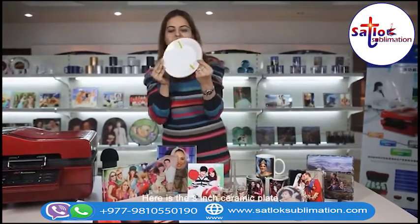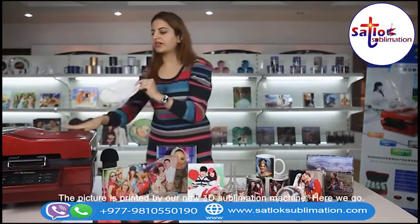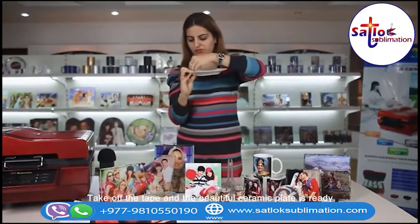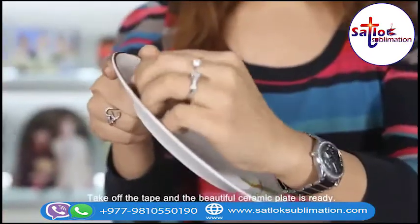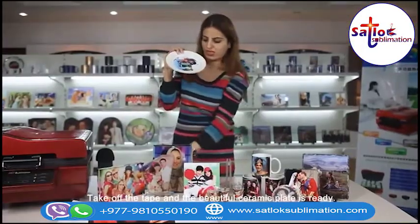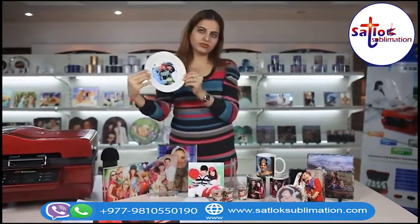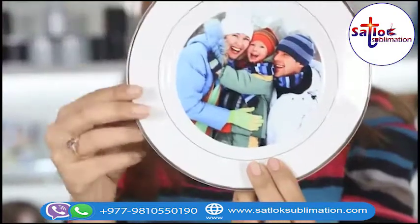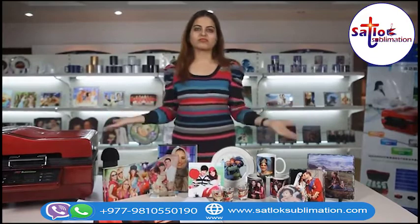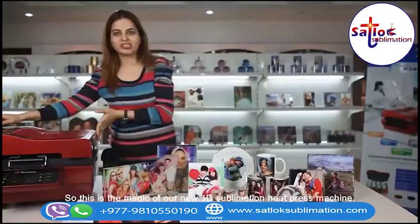Here is the 8 inch ceramic plate. The picture is printed by our new 3D sublimation machine. Take off the tape and the beautiful ceramic plate is ready. So this is the magic of our new 3D sublimation heat press machine.